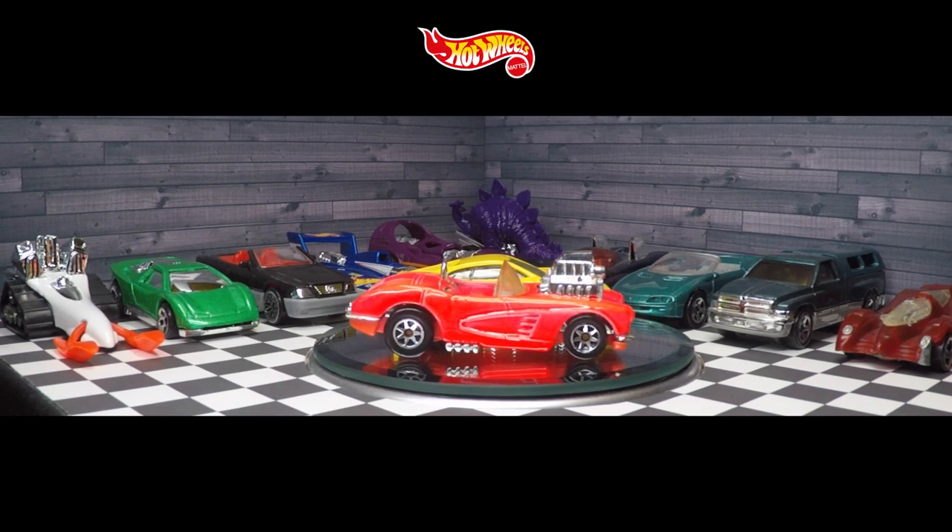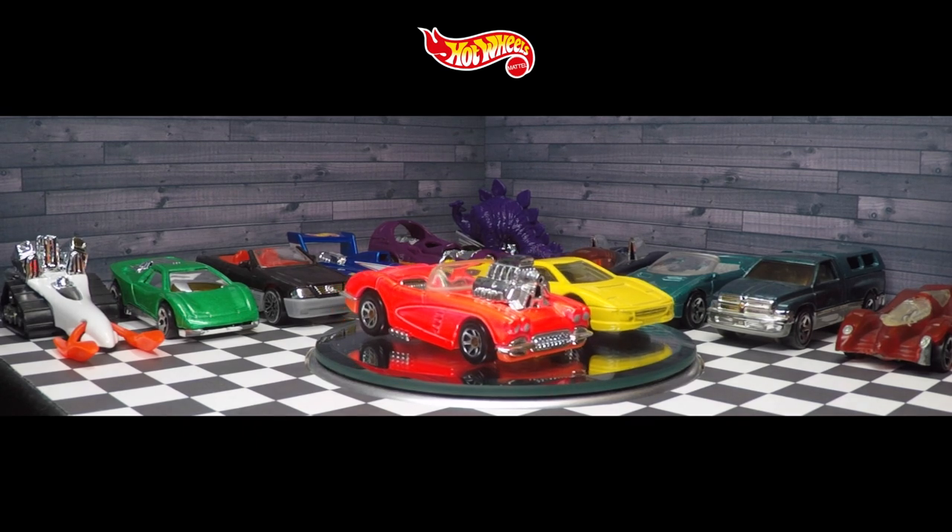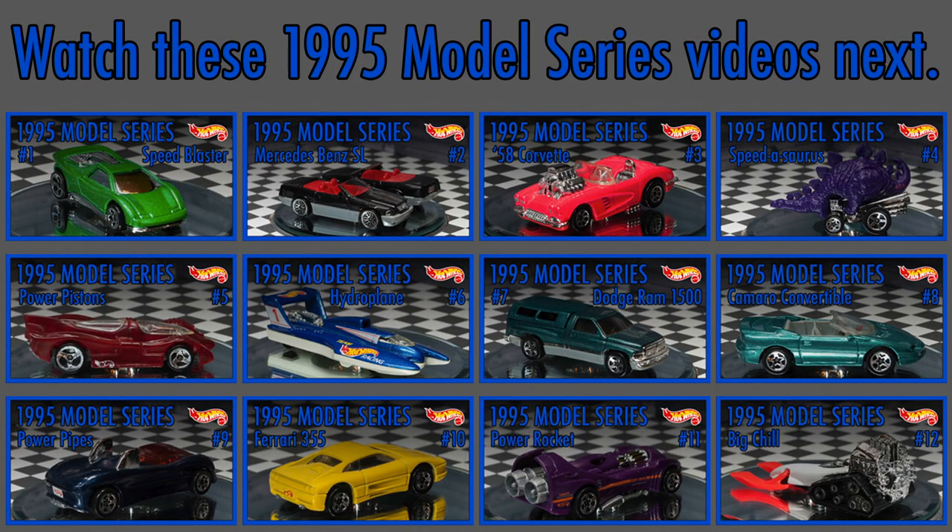The new model series was a set of 12 cars, new for 1995, with one new vehicle being released every single month.